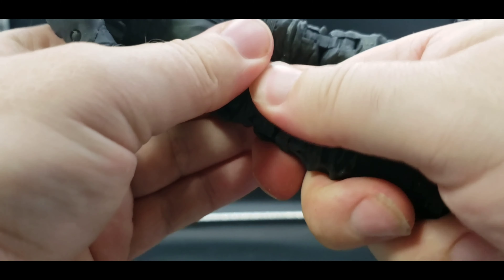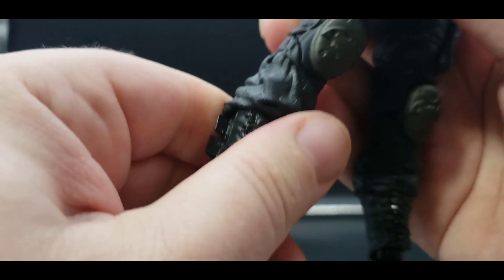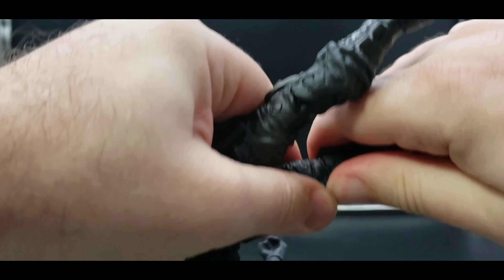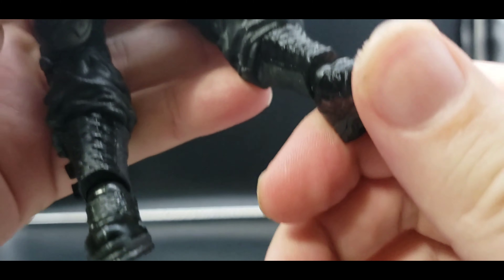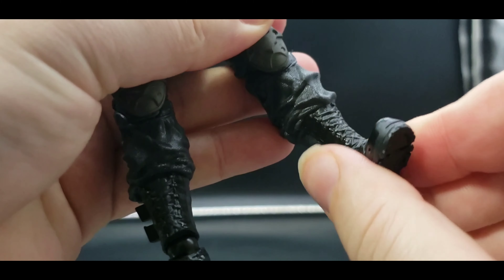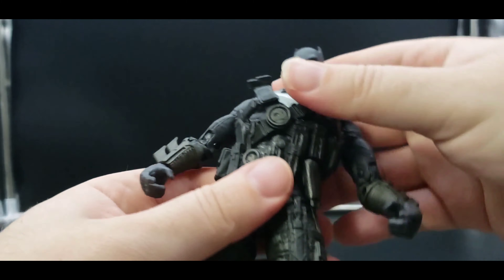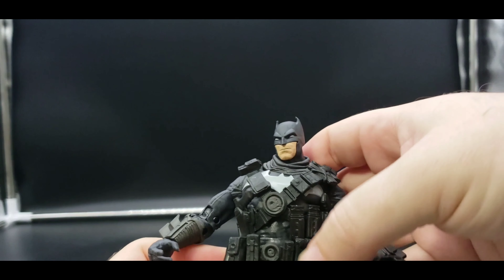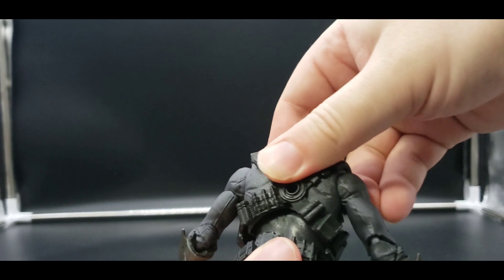This top knee joint is tight for me, so I can't get that one fully moving. The foot can rotate and it can move forward and back, only so much. Getting him adjusted and balanced takes a moment, but there we go.